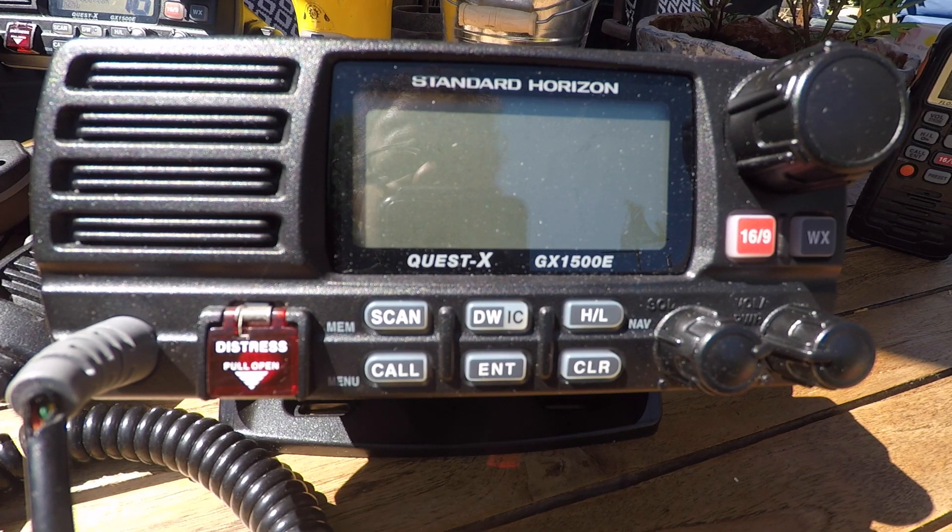Hi, this is Paul from City Sailing, and I'm going to go through how to turn on and set up your Standard Horizon VHF radio.